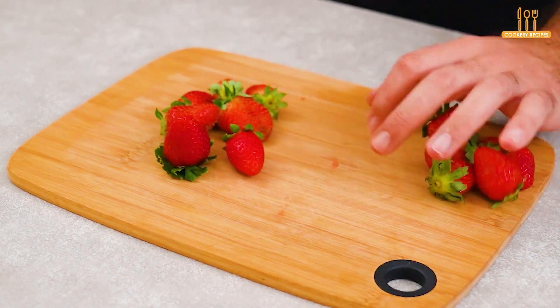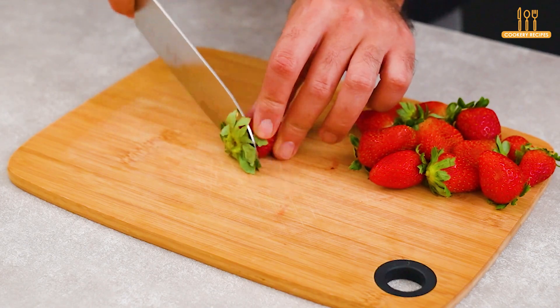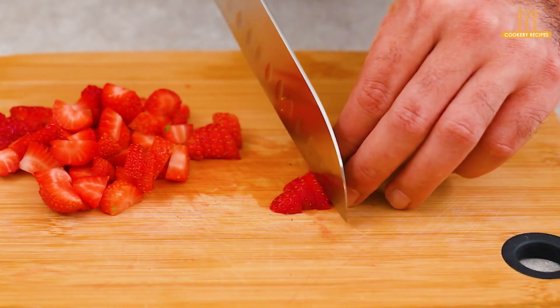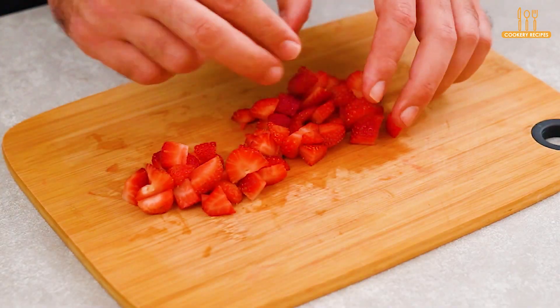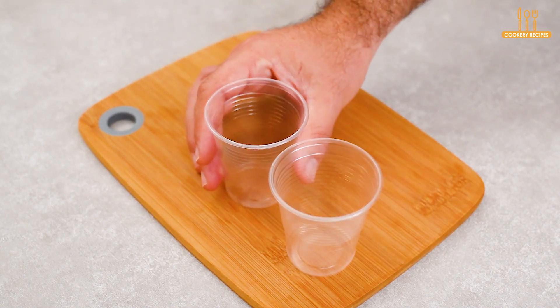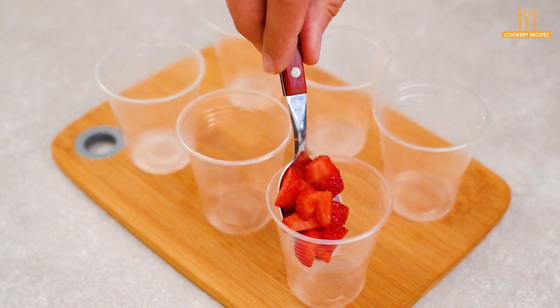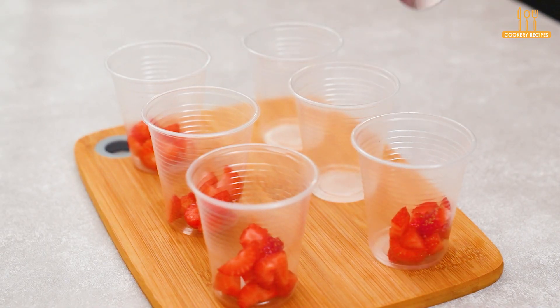We start by chopping about 100 grams of strawberries. Prepare disposable cups, and let's start our first layer with the chopped strawberries. Let's set this aside for now.